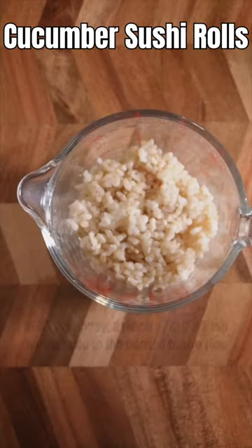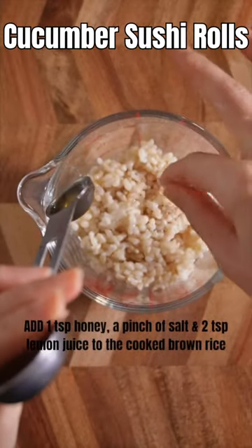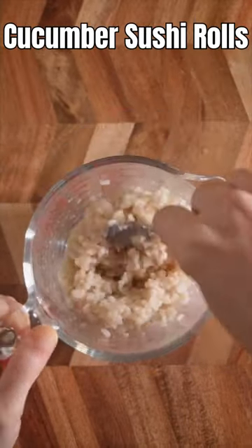Marinate your tofu with honey, a pinch of salt, and lemon juice, then give it a mix.